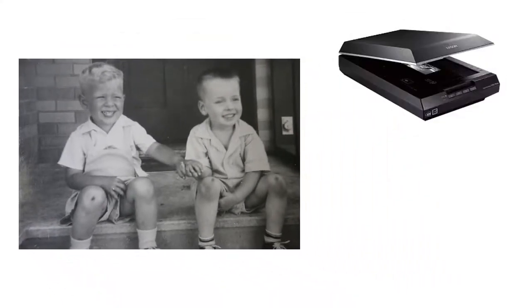First, you'll need to digitize your old picture. Scan it or simply take a picture of it.